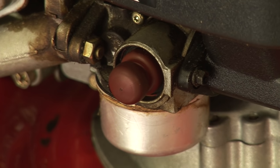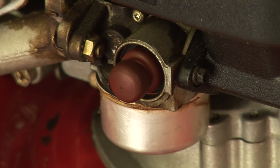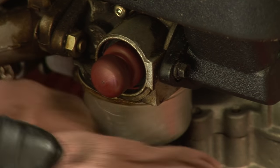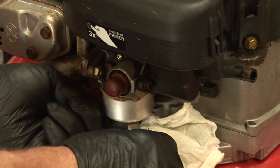The next thing you want to do is get some carburetor cleaner and put a little bit on a rag. You want to clean off this bowl so that when you take the bowl off, you don't let dirt fall inside the carburetor. You want to lay a rag down so you don't get gas everywhere.